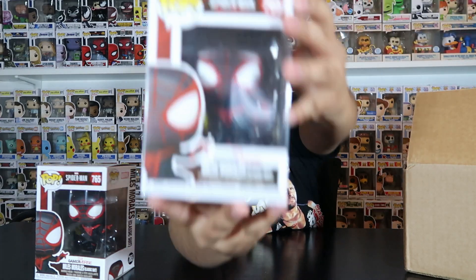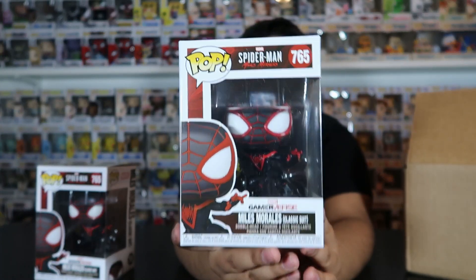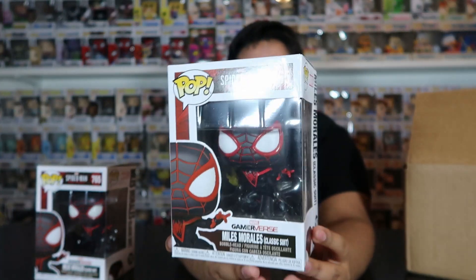The first one was a common but that's completely fine because we still have four more. I got one right here — ready? One, two, three. We got another common. Still a pretty cool pop, but we need a Chase. So that's two commons.